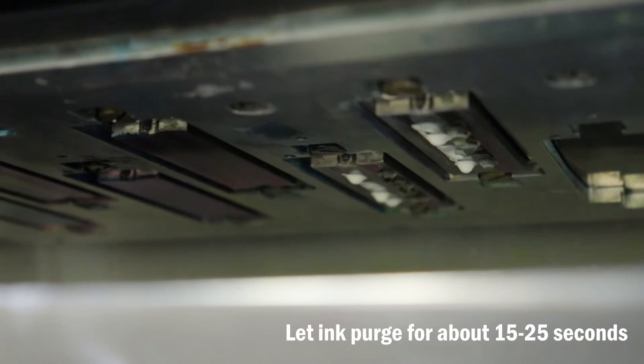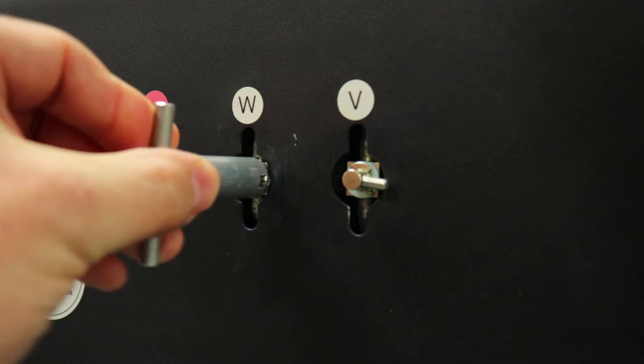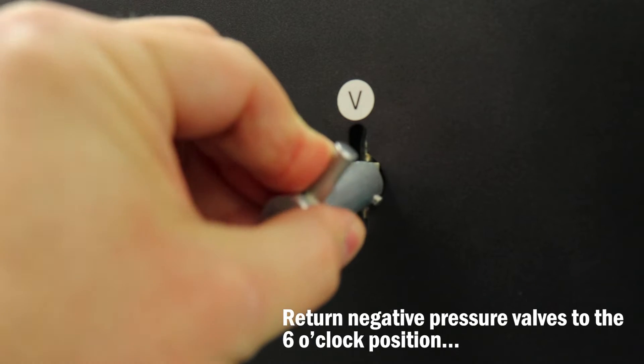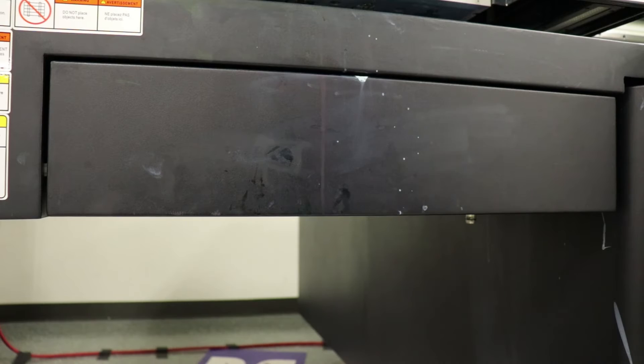Once completed, return the negative pressure valves to the six o'clock position. Go ahead and open the waste tray.